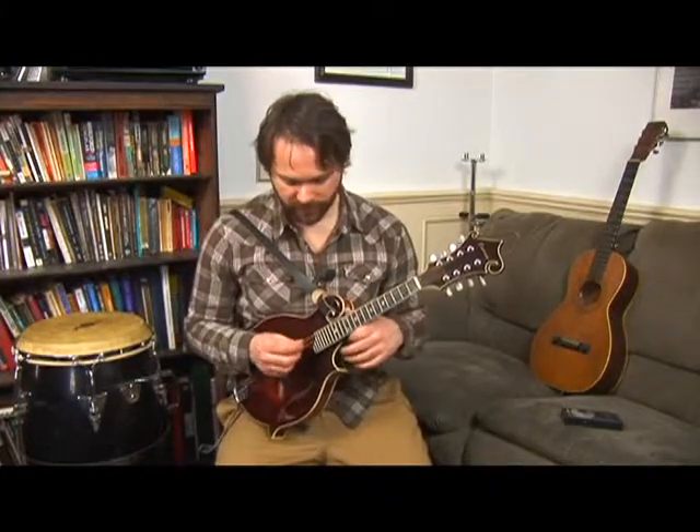We're going to look at another exercise dealing with chromaticism. This exercise will be in the key of D. Here's your starting D and here's your ending D, a different position. Both of these exercises can be moved around to different keys and should be.